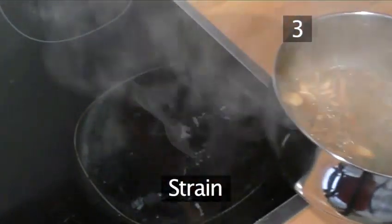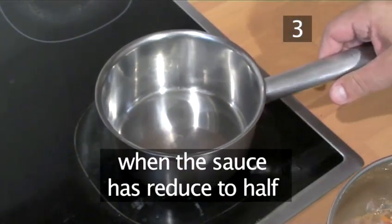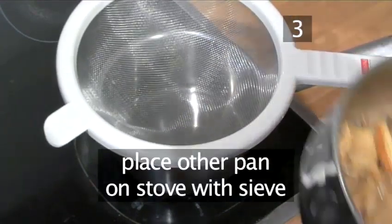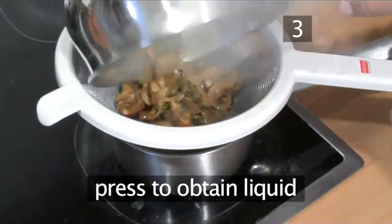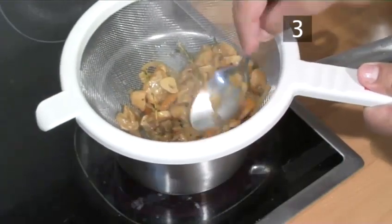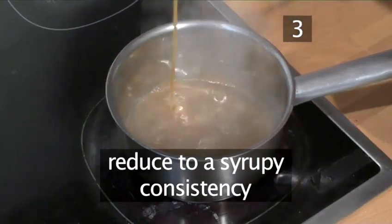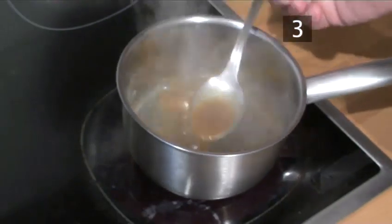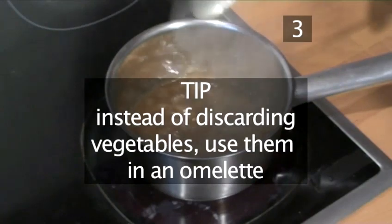Step 3. Strain. When the sauce has reduced to one half, take the pan from the heat and place the other one on the stove with the sieve and strain the juices, pressing on the vegetables to obtain the most liquid. Now reduce again until the sauce reaches a syrupy consistency, as our chef is demonstrating. Another tip: instead of discarding the vegetables, why not use them in an omelette?